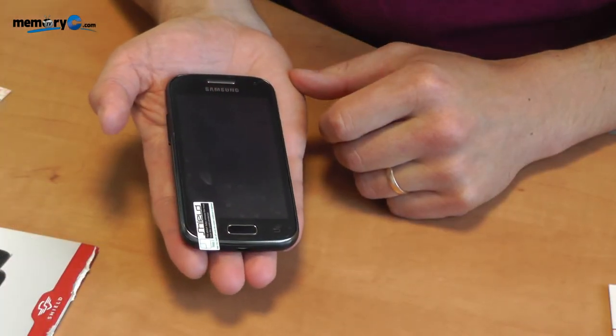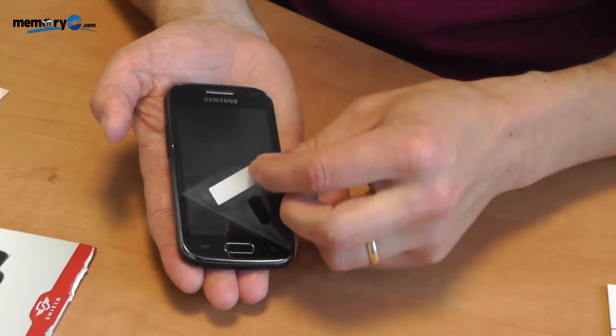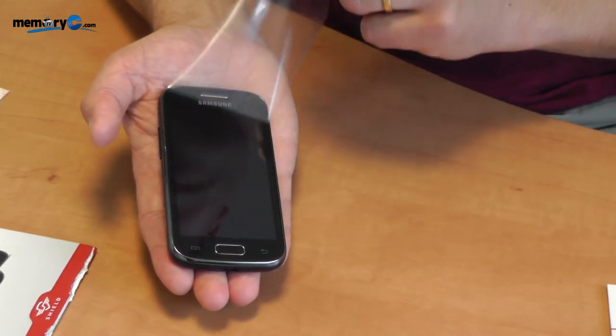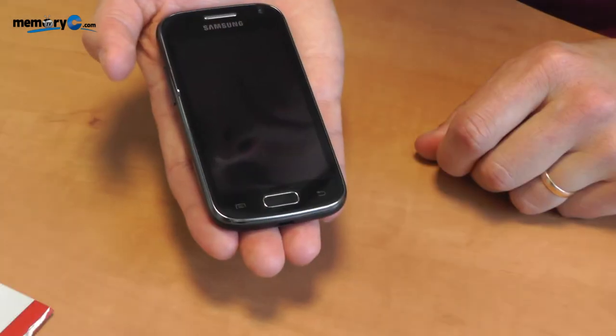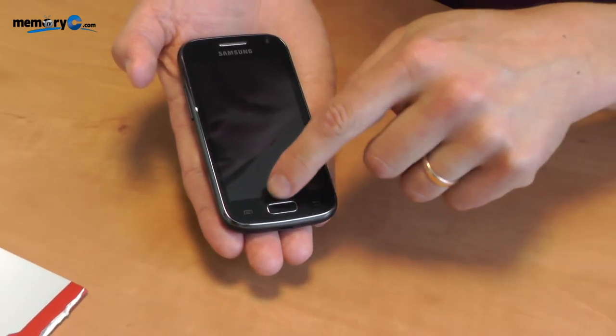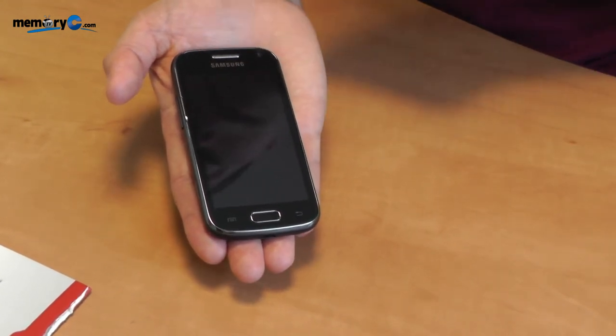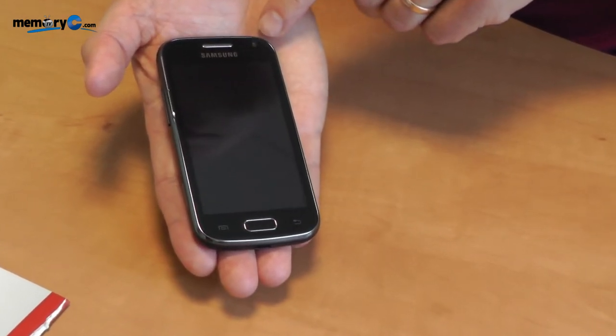Now I am ready to remove the top layer of protective film. This is easily done by simply pulling the tab and removing it gently from the phone. Now my new screen protector is in place. You will notice that it has cutouts at the bottom for the main button, a cutout at the top for the loudspeaker, and a cutout here for the front camera.